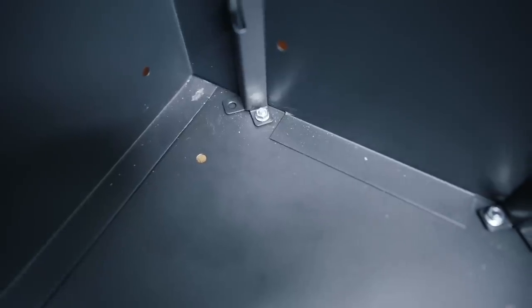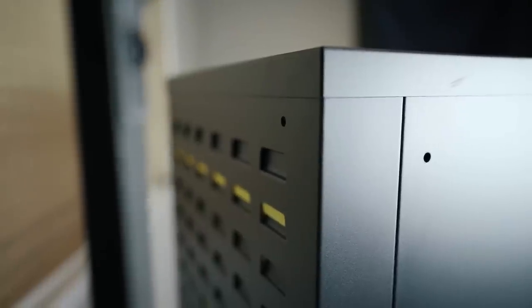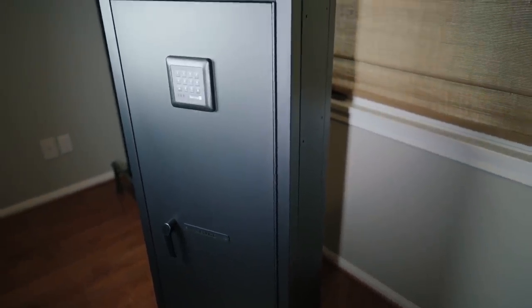The safe's also got little foot-hole things that allow you to drill it into the floor if you're looking for a bit more permanent storage. You can check the card on the screen for a link to our guide on how and where to bolt down your safe if you need a little bit of help.